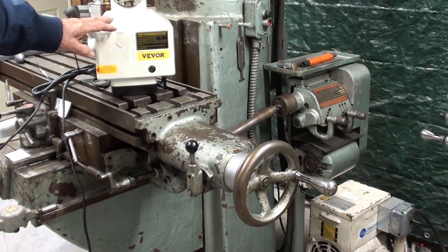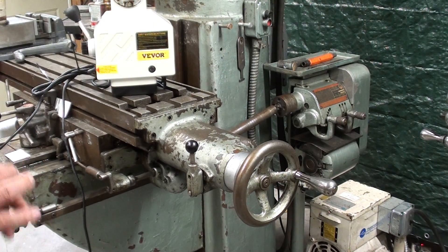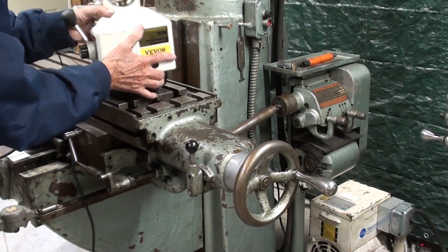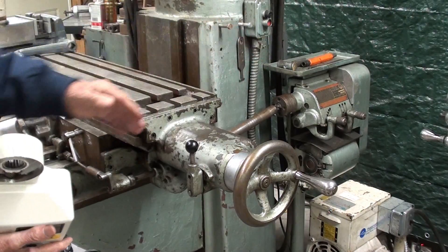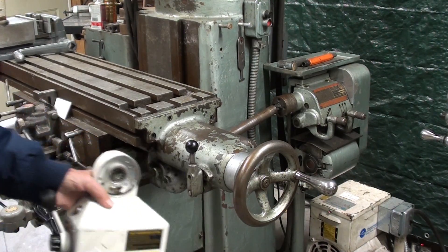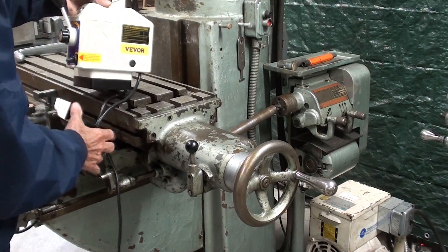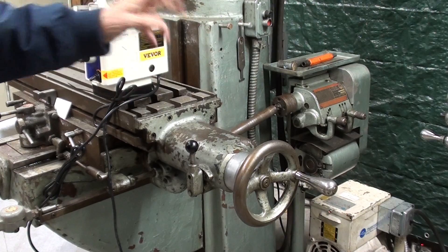Remember, you older guys — there was no such thing as variable speed drills or any of the things we enjoy today back in the 50s. But my point is that we could get rid of all that mechanism back there, and all of this, and just hang one of these on. You wouldn't need all of this — it makes life simpler and cheaper, and it's infinitely variable instead of, what did I say, 30 speeds back there.